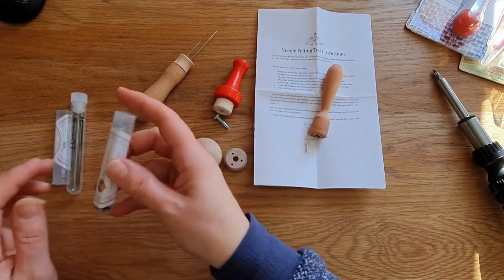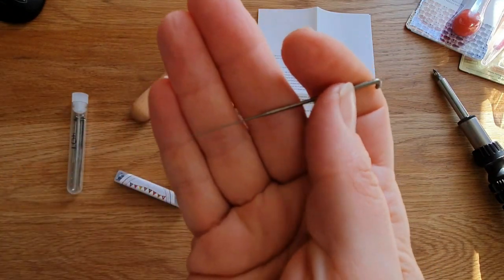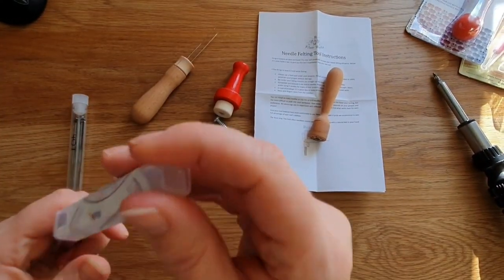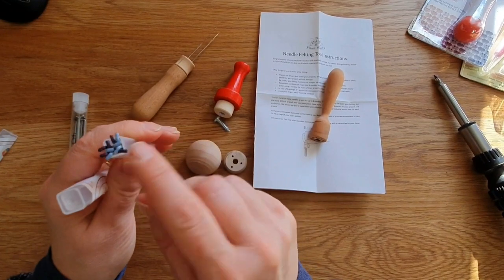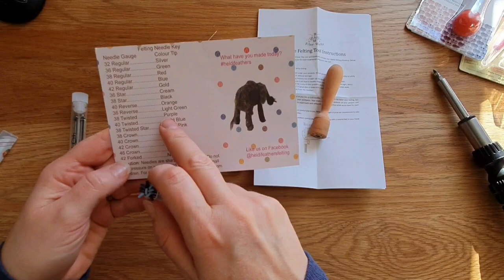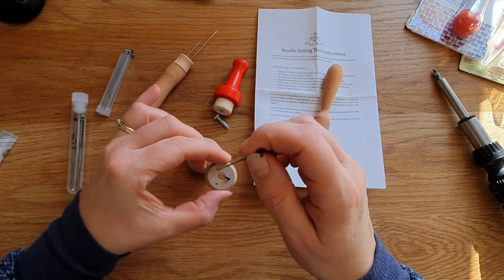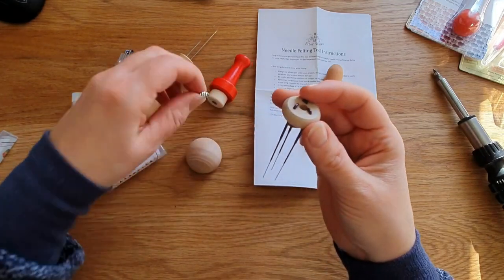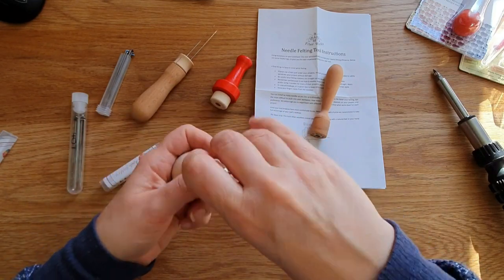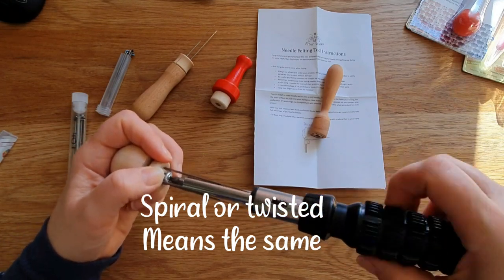I ordered a load of needles — this is the forked needle from Heidi Feathers for attaching hair, it's got no barbs, I'm going to do a video on that soon. I also ordered a load of spiral needles, 38 and 40 gauge, and this is going to be the key with multi-needle tools — the size of the needle. I put three spirals in — I think they were 38 or 40 — and they seem to work really well.